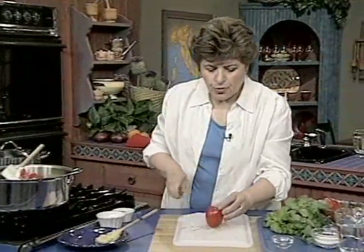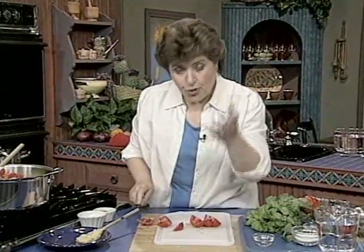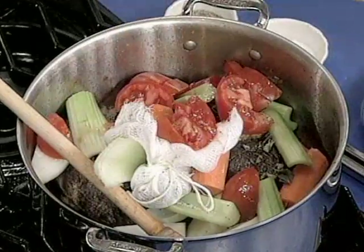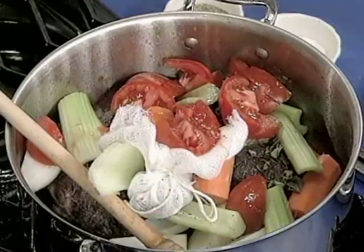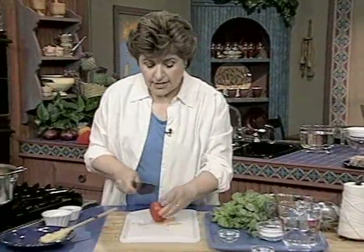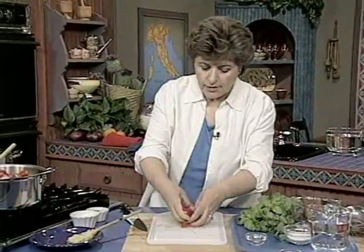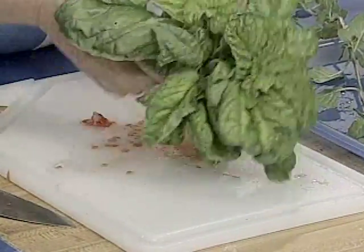When you make this soup, you want to make sure you start the day before. You can have it on the day that you make it, but I like to skim the soup of all the excess fat that's going to accumulate. I do that by making the soup ahead of time, putting it in the refrigerator, and then the next day skimming the top and removing all of the fat. Then I have a really nice, clear tasting soup.